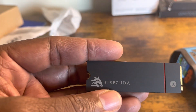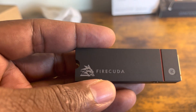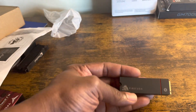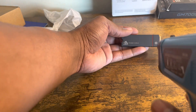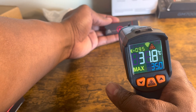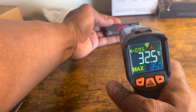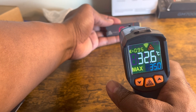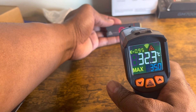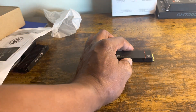All right, this is the conclusion part of the video. Like all my internal SSD reviews, I'm going to scan it with my thermal laser gun to check the temperature — it's been in the PlayStation 5 for about 30 minutes. Let me shoot it — keep it steady... approximately 32 degrees Celsius. That is not bad at all.